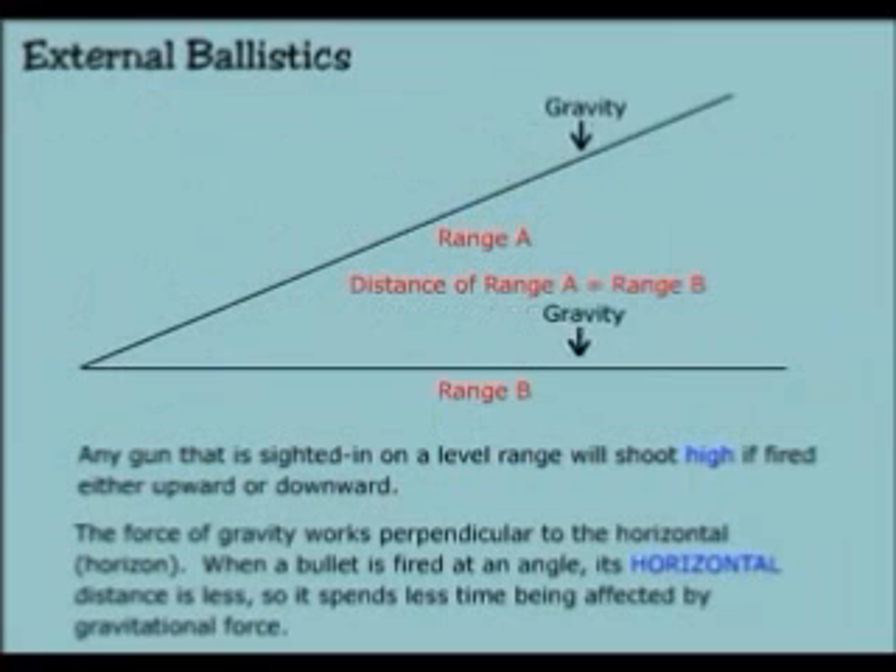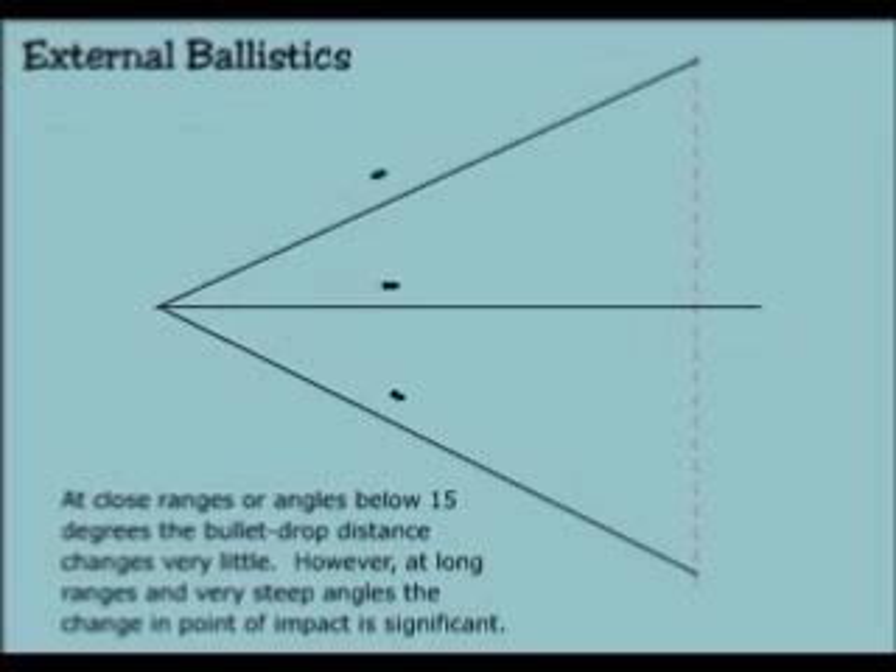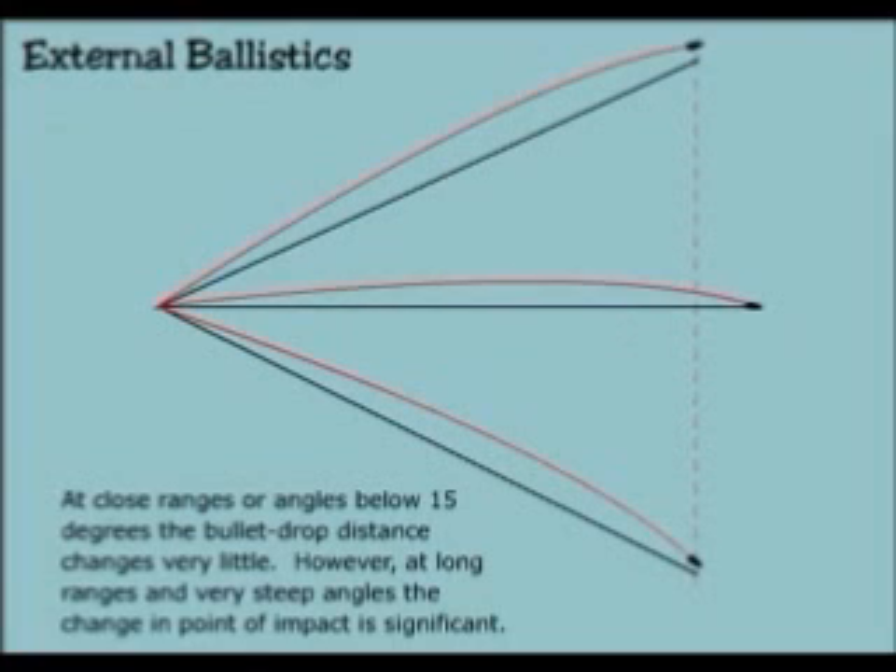Any gun that is sighted in on a level range will shoot high if fired either upward or downward. The force of gravity works perpendicular to the horizontal when a bullet is fired at an angle — its horizontal distance is less, so it spends less time being affected by the gravitational force. At close ranges or angles below 15 degrees, the bullet drop distance changes very little. However, at long ranges and very steep angles, the change in point of impact is significant.